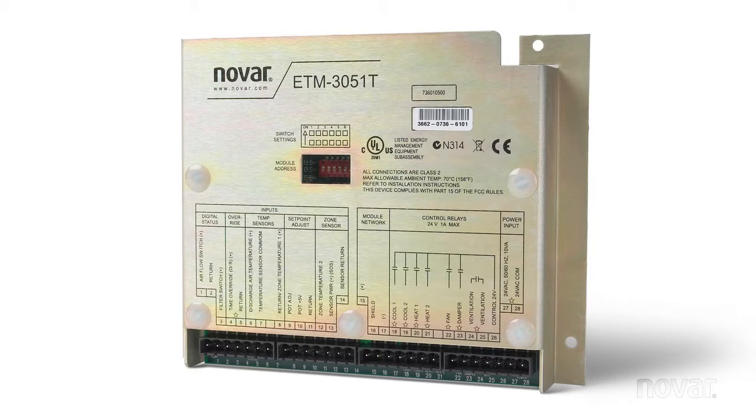It is powered by applying 24 volts AC on terminals 27 and 28. This is a 10VA draw and can be pulled directly off from the rooftop unit itself. No extra transformers required.